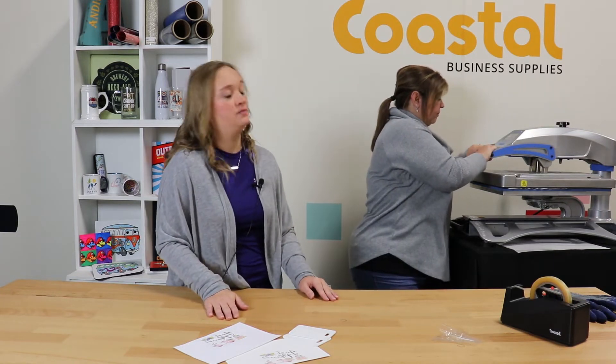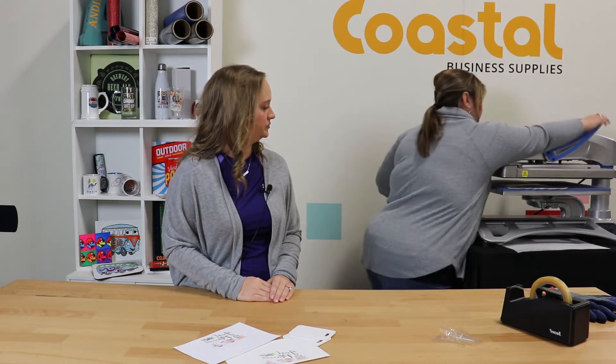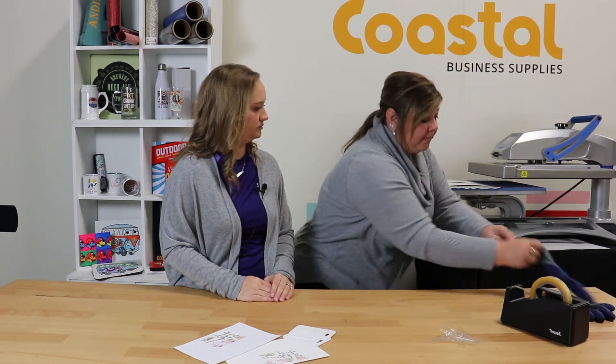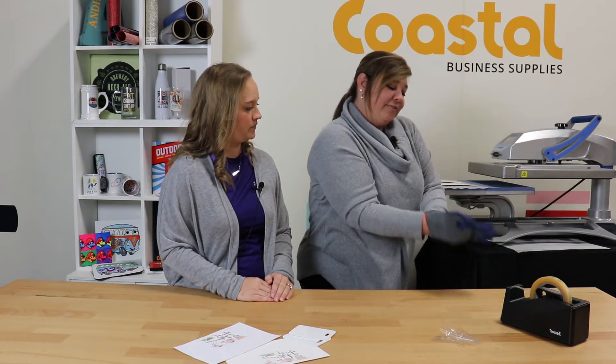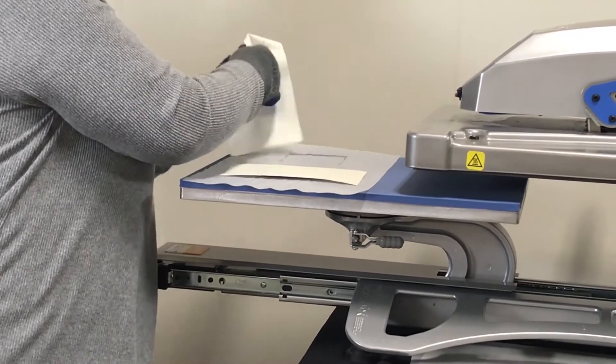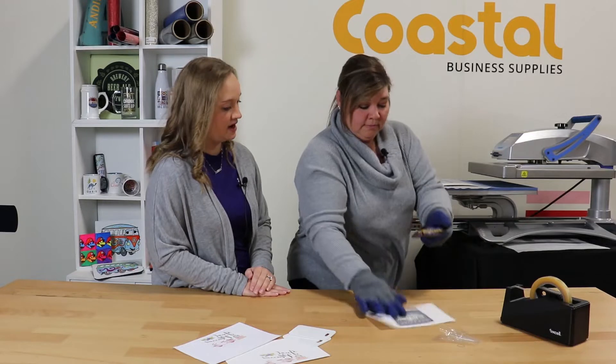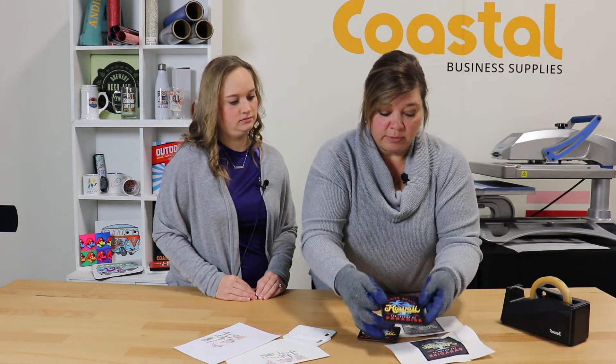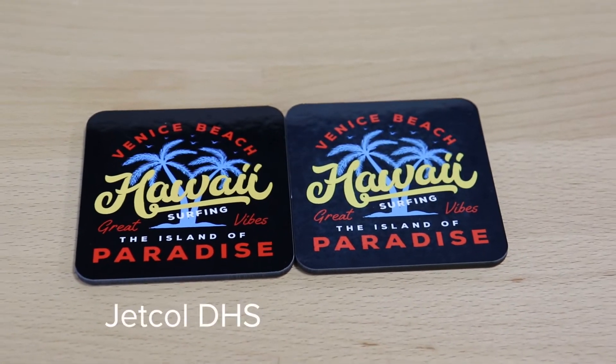So we're going to see the reduction between the two — the DHS is going to provide half the time. Normally we would press these at 45 seconds but today we're going to press at 20 seconds. As always you're going to want to remove the paper immediately using your protective gloves. We do sell the thermal gloves online at CoastalBusiness.com. So this is the Jet-Col, and again we did these at 20 seconds, and then this is the standard paper — you can actually see the difference in the transfer.